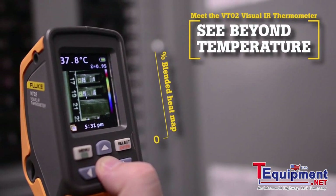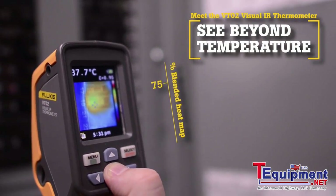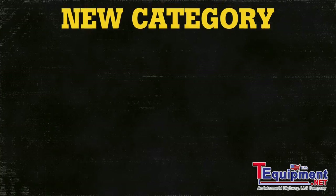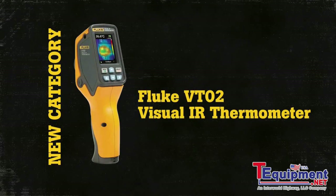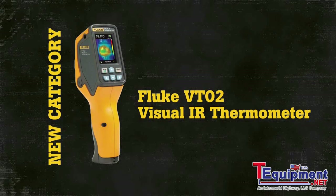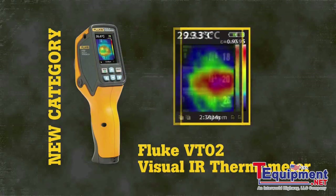The Fluke VT02 Visual IR Thermometer revolutionizes temperature measurements with thermal blending. Now there is a new tool category: Visual IR Thermometers. By taking thousands of measurements per second, the Visual IR Thermometer works by taking a visual image and applying a thermal heat map.